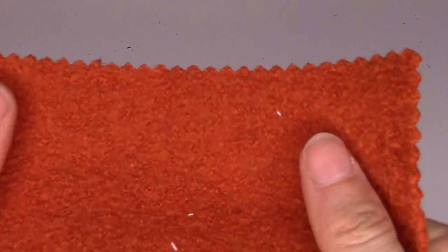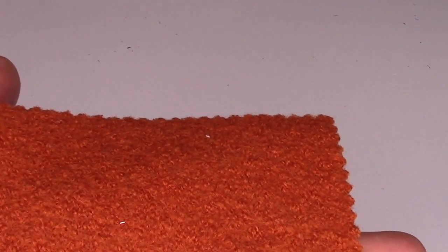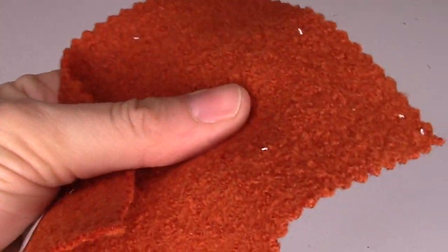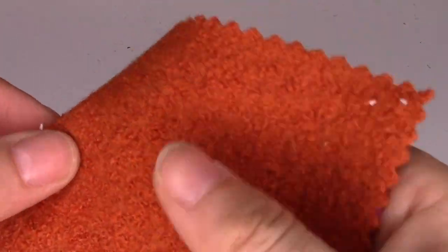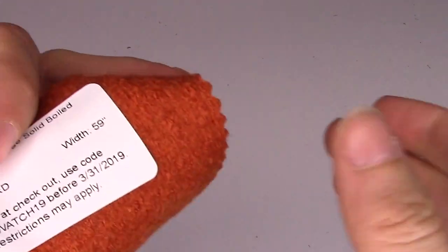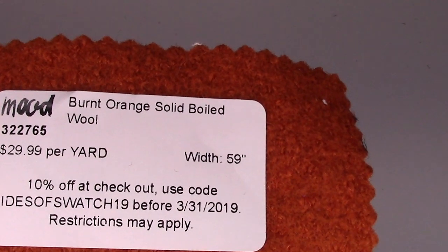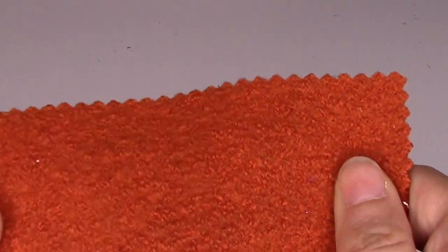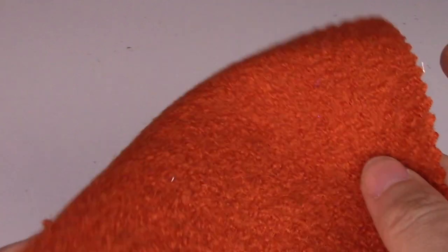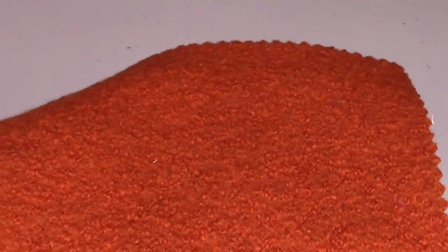Swatch 22 is a solid boiled wool — 50% wool and 50% viscose, great for coats, dresses, tunics, skirts, tops, and jackets. It's not too itchy, which you'll appreciate since coating wool can sometimes be itchy. It has nice texture, it's a burnt orange color, and it comes in 23 colors. It's $29.99 a yard, 59 inches wide. If you're looking for a nice boiled wool, 23 colors means you'll probably find one you like. Keep it in mind as we approach autumn — it's got some stretch too.